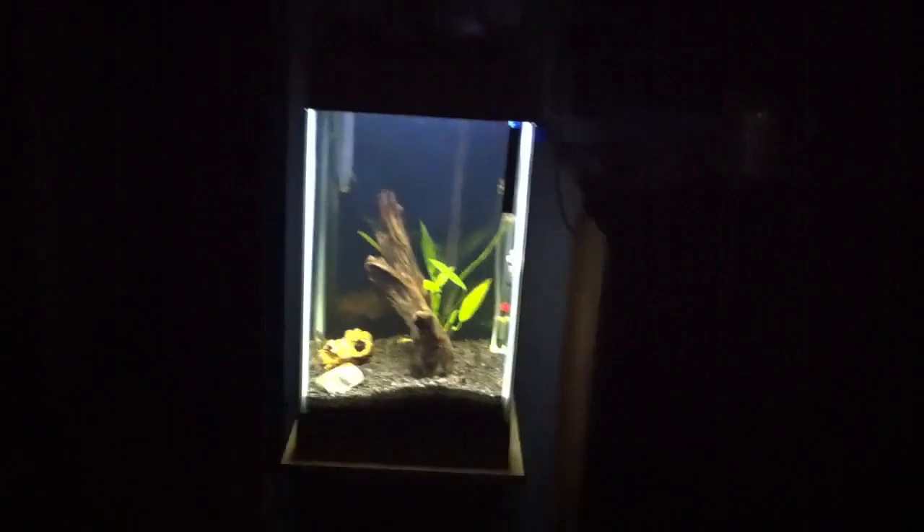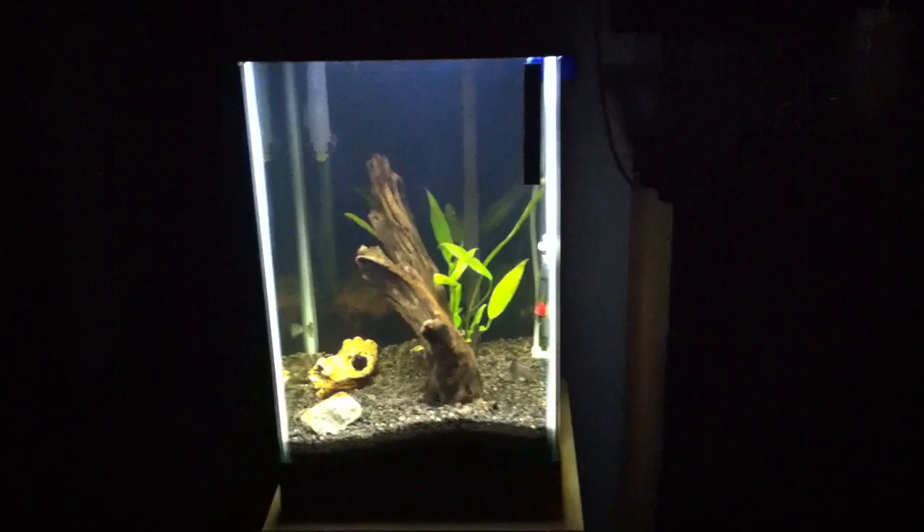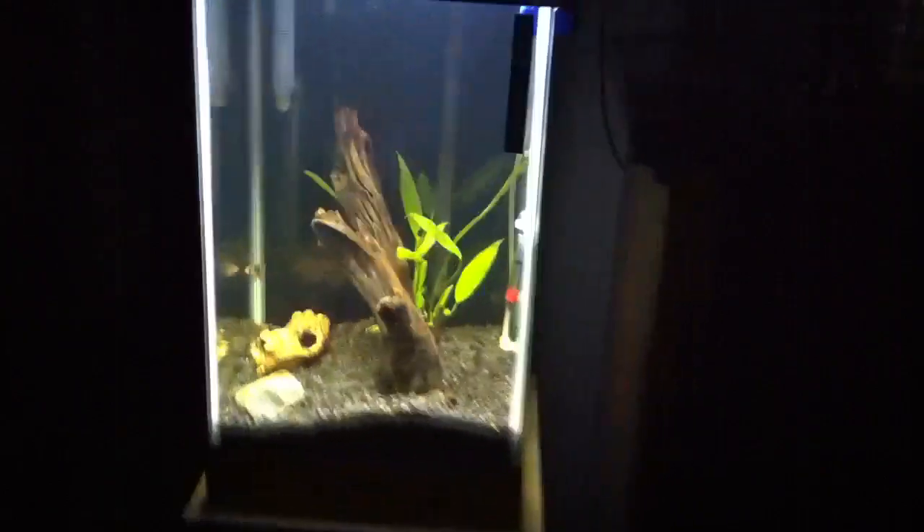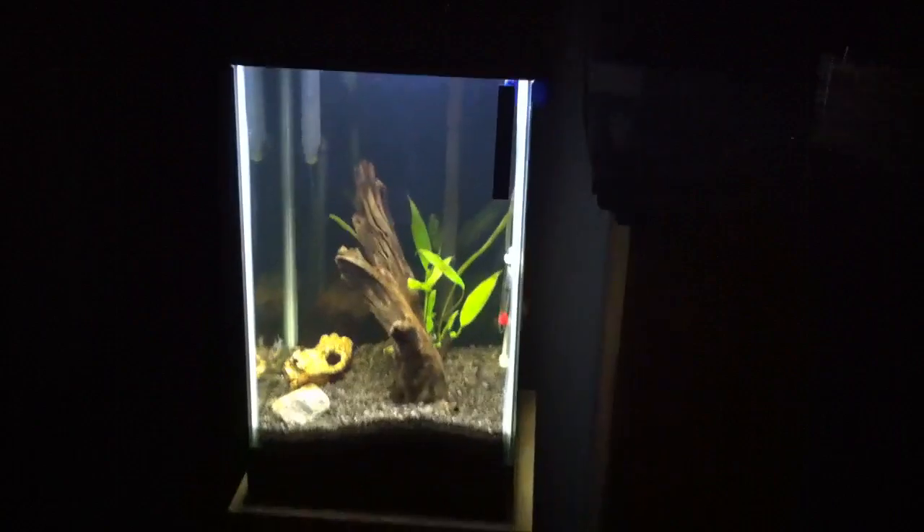Alright guys, a quick video here — hope you're all fired up on this Friday! fishtanks.ning.com folks, I'm definitely fired up. My Trulumen 8K 12-inch LED strip came in today — so stoked. This is what it looks like all installed.